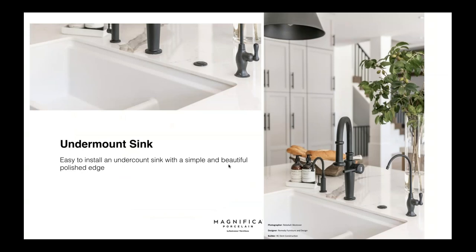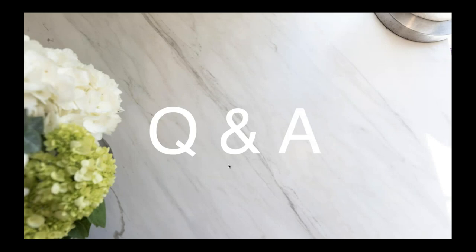I get a lot of questions about undermount sinks — it's really easy to install one with a simple and beautiful polished edge, which is how I have it in my kitchen. I think it's the most durable way to install it; I haven't had one chip in a year. You could also do an apron sink, which Tom has done on other projects and looks great too.